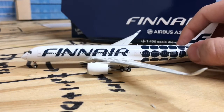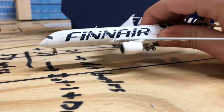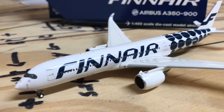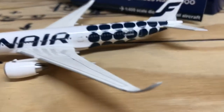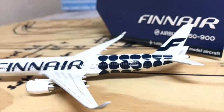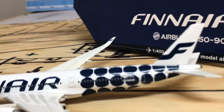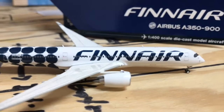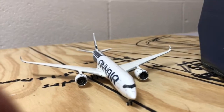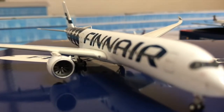This is just incredible here. Just look at this thing. First of all, it's extremely — it's pretty heavy and pretty big. Look. This is just amazing. I love these winglets here. See the Finnair over there? I'm so glad I bought this model. I was debating whether or not to buy it over a bunch of other models, but I'm definitely glad I bought it. Beautiful.